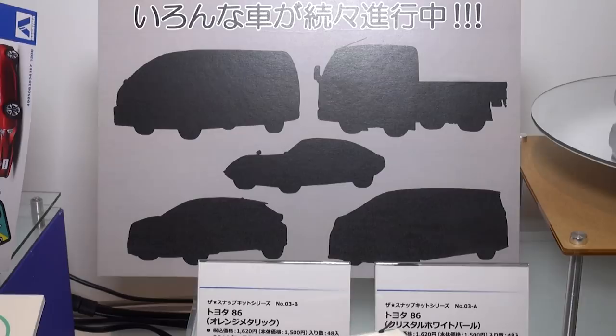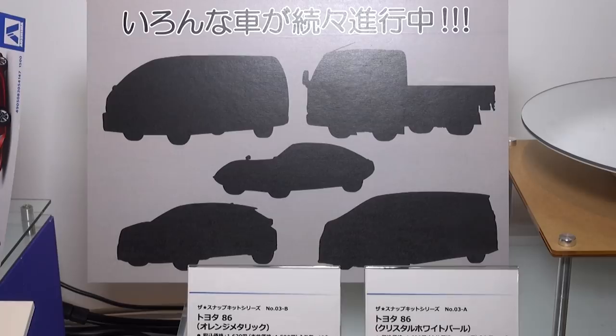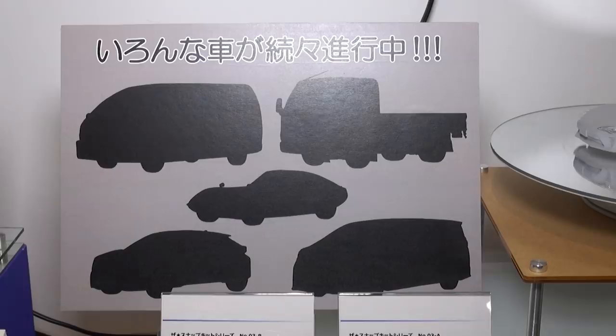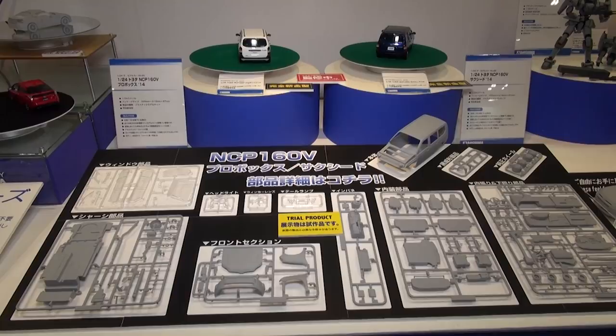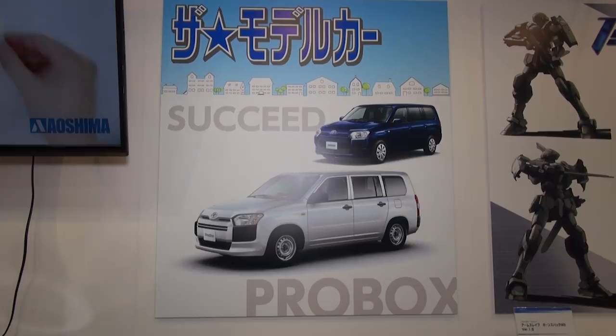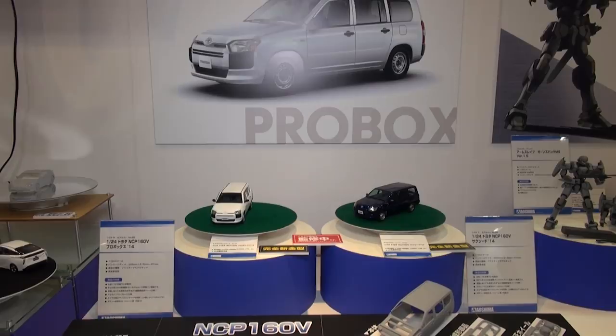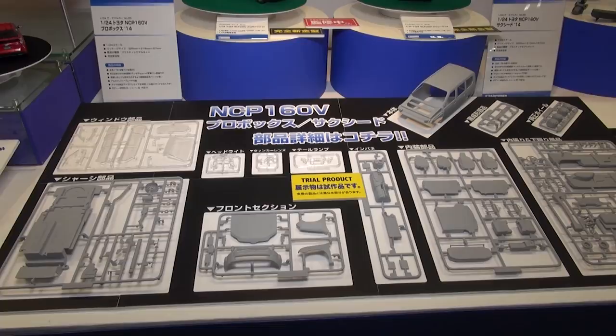In the middle of the silhouettes is the world-famous Toyota 2000 GT. It looks like maybe a Hiace on the top left, a Hiace-based truck on the top right, a Subaru Impreza on the bottom left, and a Nissan van on the bottom right. Speaking of cars we don't often see outside Japan, from Aoshima is coming a 1/24 scale kit of the Toyota Pro Box — it's a wagon, which you don't see much in North America anymore.